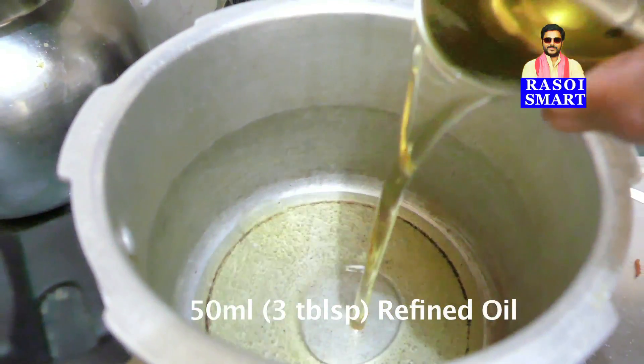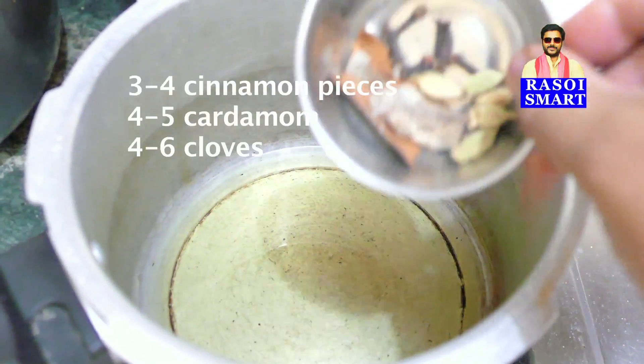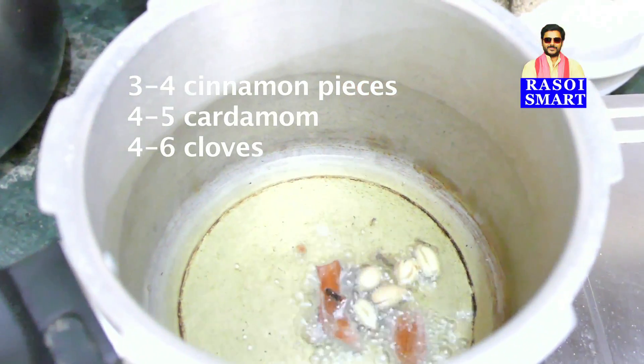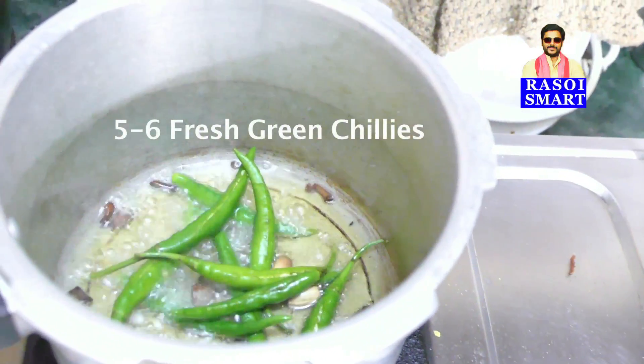Heat 50 ml or 3 tbsp of refined oil in a pressure cooker pan. Add cinnamon, cardamom and cloves. Add 5-6 fresh green chillies.